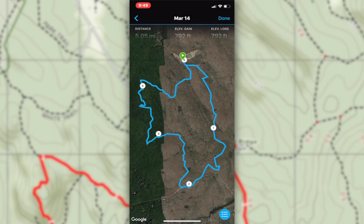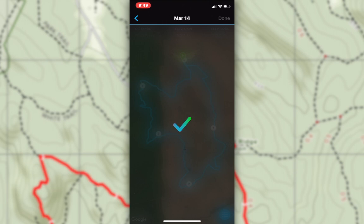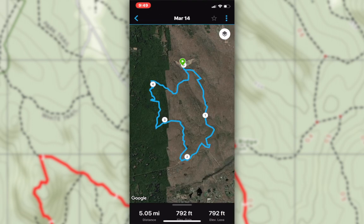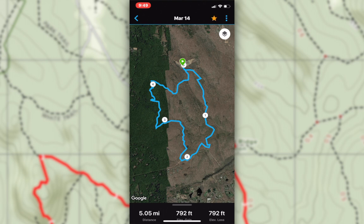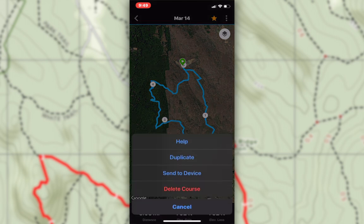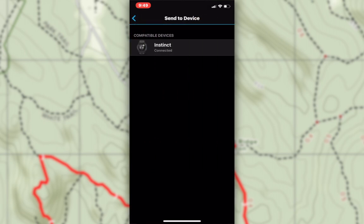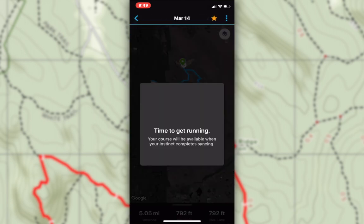Tap done, and there you go — you have your course. It's labeled March 14th here, which is the day that it was created. From here, we're going to tap the three dots on the top right and send to device. We're going to choose the Instinct. If you have multiple devices, multiple will show up, but I've only got one.